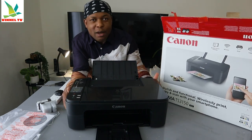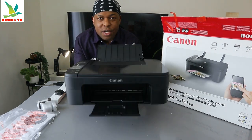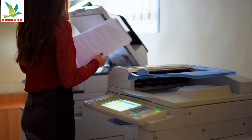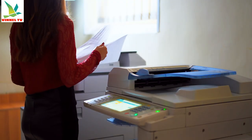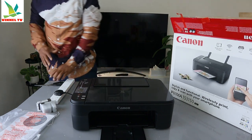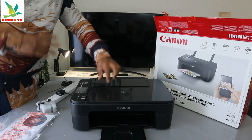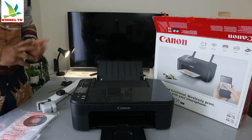This is the Canon PIXMA TS3150. This printer is a multifunctional printer — you can copy, scan, and print from it. It is very economical and affordable, and very stylish. You can hook this printer up using Wi-Fi network, Wi-Fi Direct, and USB cable. Unfortunately, the USB cable is not included in the packaging. We got this at the next store with free delivery here in the UK.